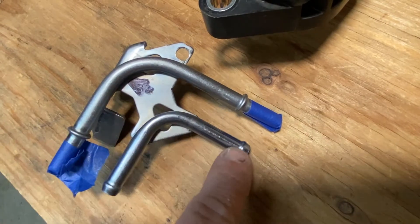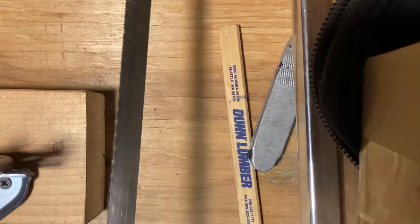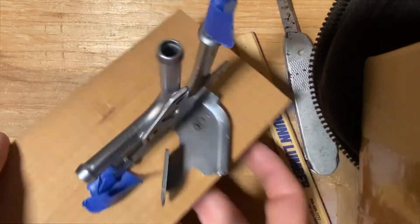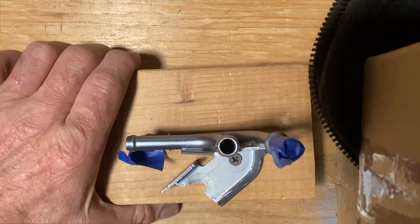What I'm going to do is cut this off right there. I've made a line right here and secured this to the board so I can hold it easier.